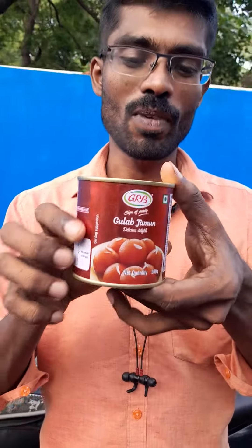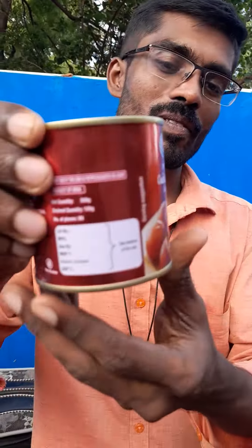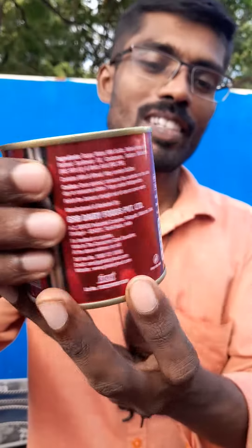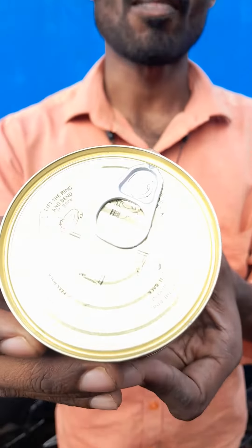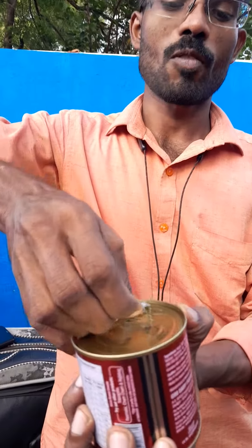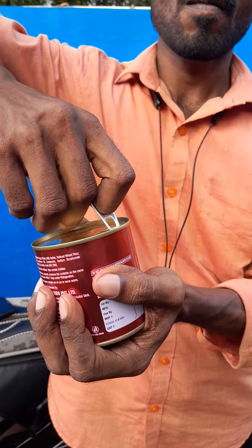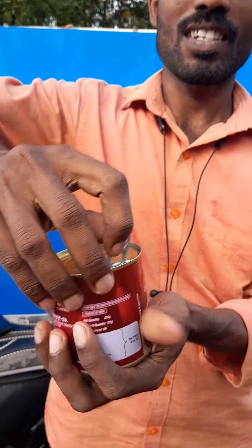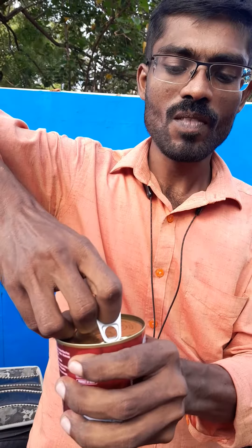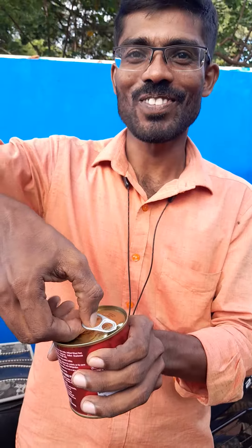This is the first time we review this tin. How do you open the tin? Let's see the tin open. Now we have to open the tin.